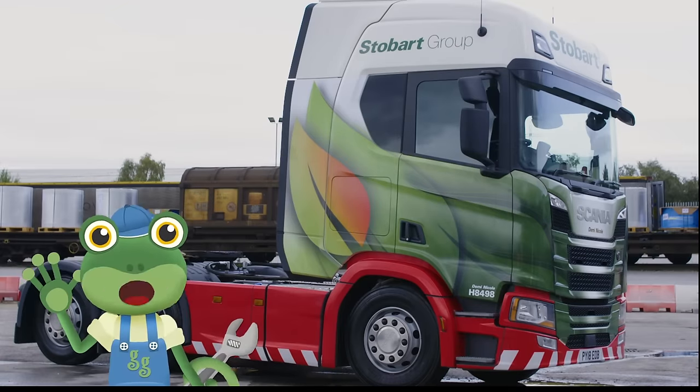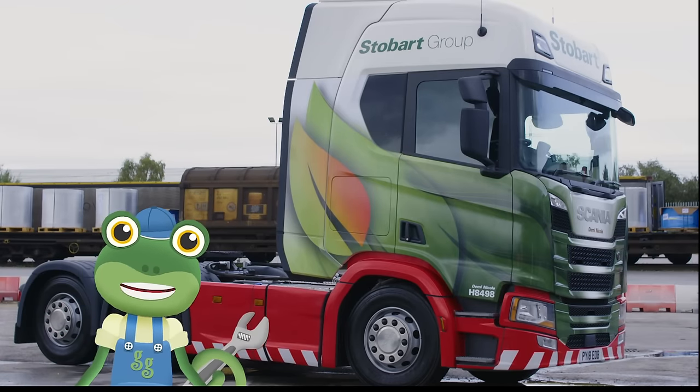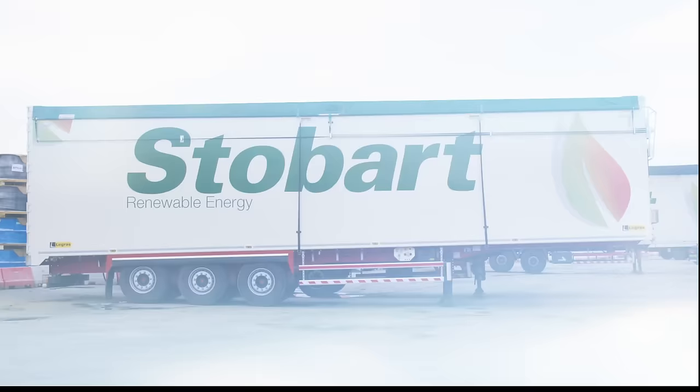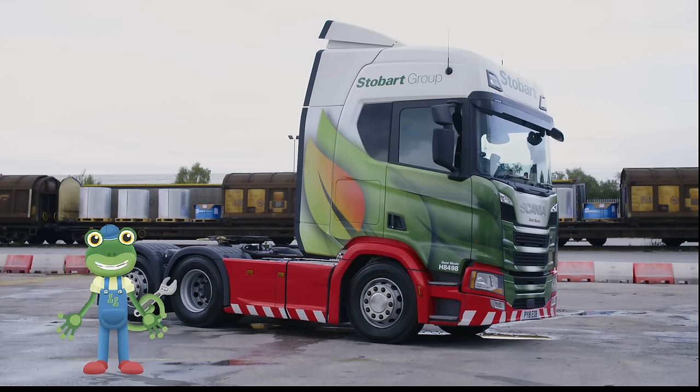Hello everyone! I'm spending the day with a real Stobart Energy lorry. But look — something's missing! Do you know what it is? Yes! We're missing the big trailer from the back! Let's hook it on!